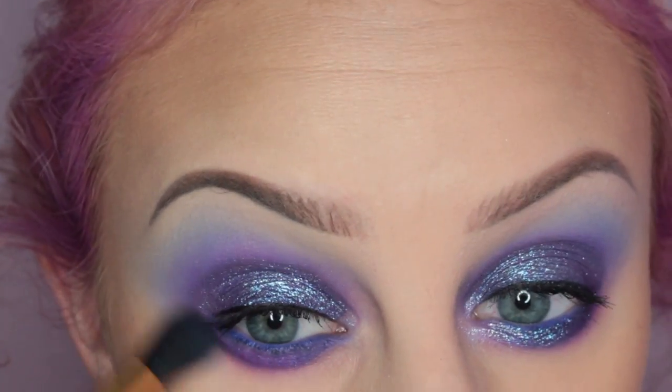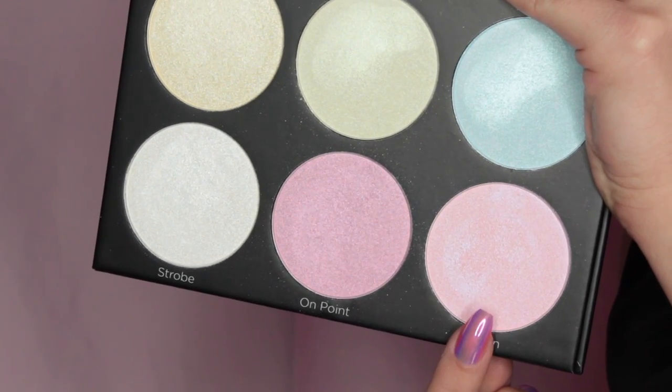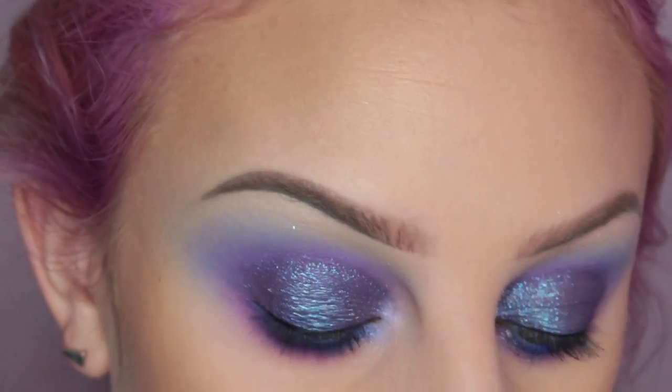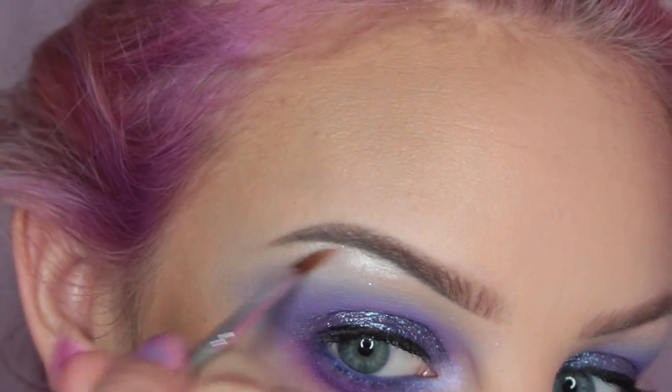Then I'm taking the magenta shade that I used in my crease and blending that out, and then using the bigger brush to blend it all together. Now I'm going into the BH Cosmetics Black Light Highlighting Palette and taking Illusion, placing that on the inner corner of my eye. Guys, this palette is stunning. I'm taking Strobe and placing this at my brow bone — great highlight.